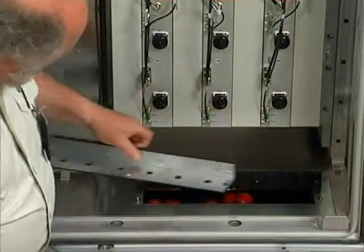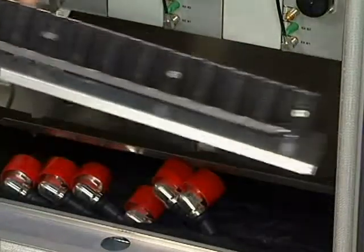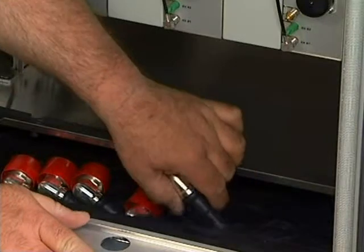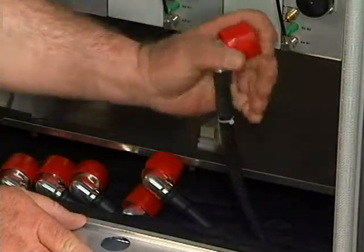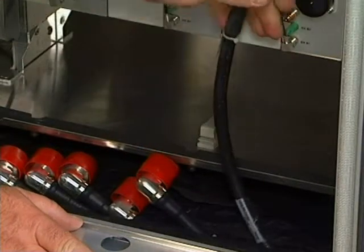We will not need the plate for a while. Lift the panel away from the cabinet — this will ease the task of routing cables through the panel.